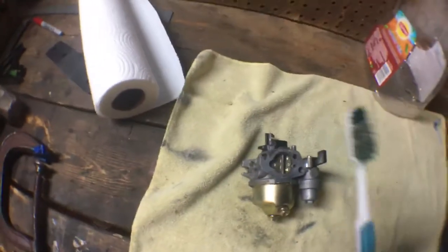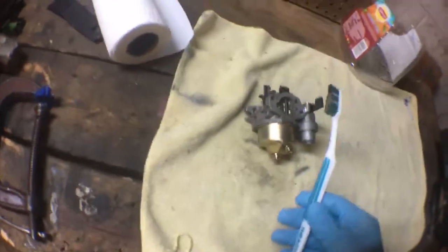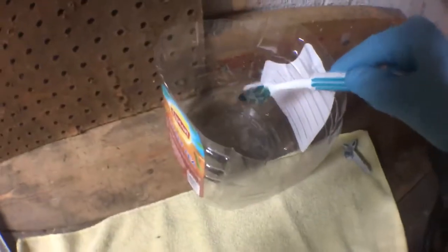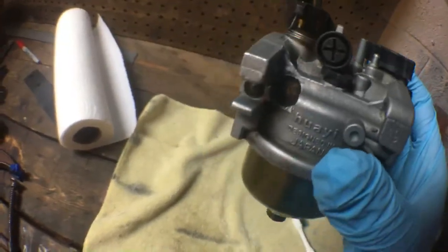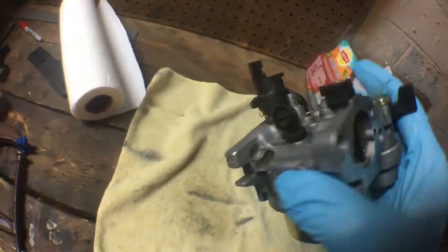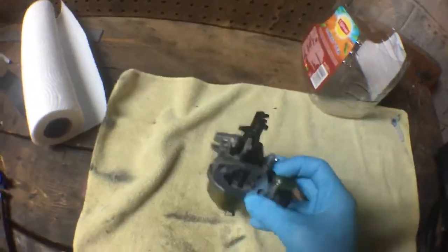The first thing you're going to want to do is get an old toothbrush. After you use this, either throw it out or keep it in a toolbox — do not bring it back in the house. Just dip it in the excess gas that comes out of the carburetor or gas you drained from the tank, and scrub the outside clean. It does look a lot better, but I'm not going to be picky because it's just the outside. The reason I clean the outside is so when I take the bowl and stuff off, dirt doesn't get in there.